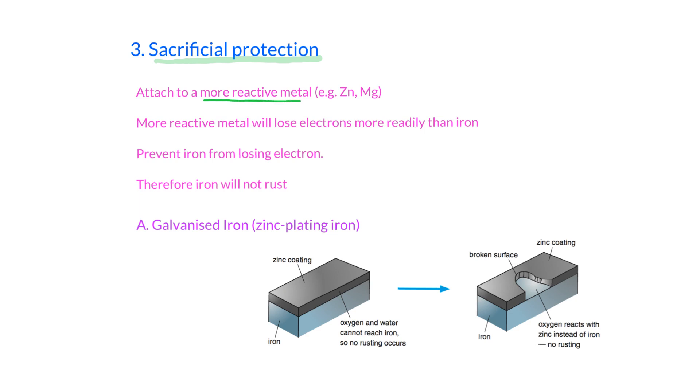To achieve sacrificial protection, you have to attach a more reactive metal to the iron — like zinc in galvanized metal. When attached to a more reactive metal, that metal will lose electrons more readily. In this case, zinc will lose electrons, and this prevents iron from losing its electrons. Therefore, if iron doesn't lose its electrons, rusting will not occur.